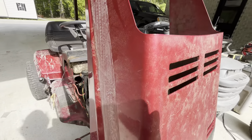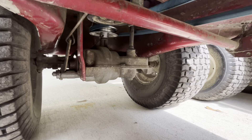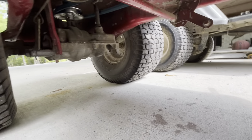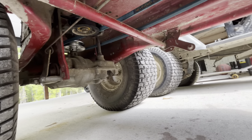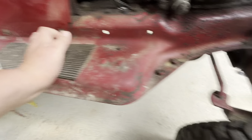It's pulley swapped with a four-inch pulley. I can show you under here a little. It's got a $10 Amazon belt. Works perfect. Four-inch back there, regular stock pulley up front. Don't mind how oily it is.